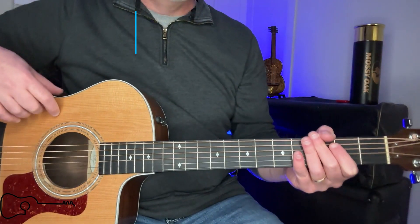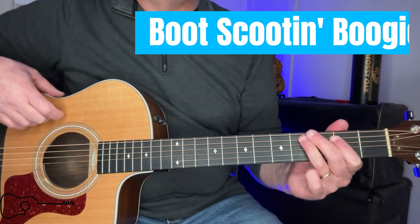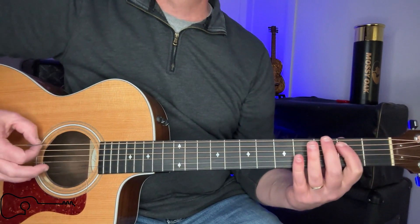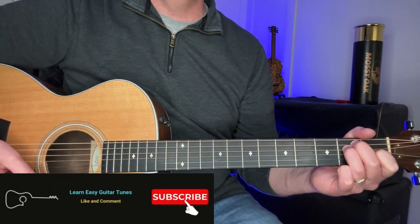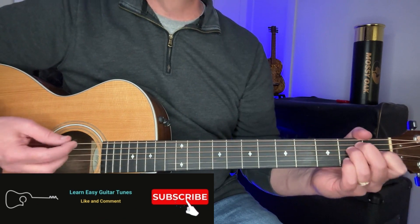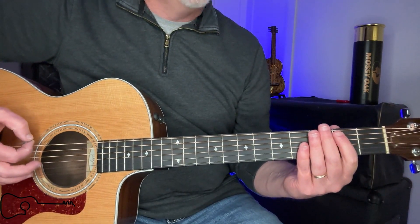We only got three chords and we're not going to waste any time. Let's get right into it. Let's take a look at first how we do that little bit of a shuffle thing with just the strings, and then we'll go into the chords. This is a really easy song if you want to do the chords. This is a little bit more of an intermediate lesson if you want to do the shuffle part.